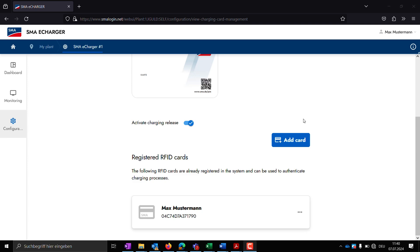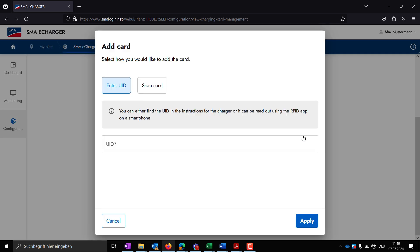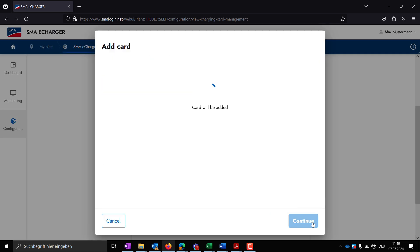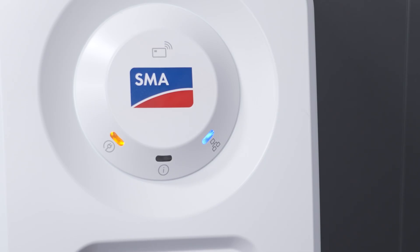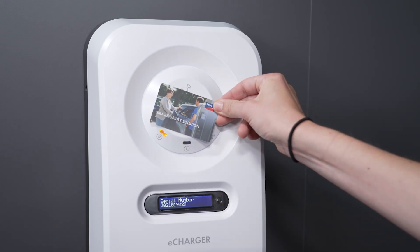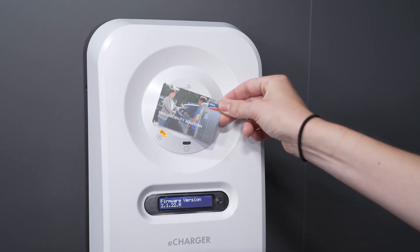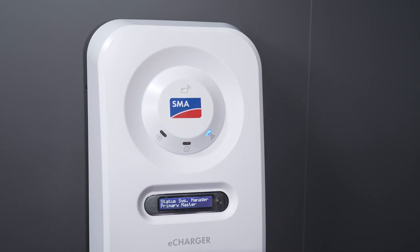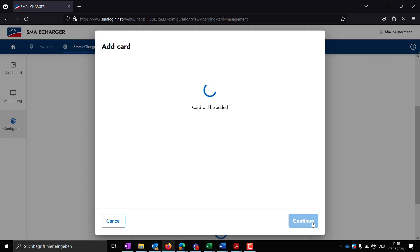Assign an individual card name and the RFID card will appear in the Access Management under registered RFID cards. Alternatively, RFID cards can also be taught via local scanning on the device. To do this, start the scanning process. The charging station indicates the active registration process with a slowly flashing yellow status LED. You now have two minutes to hold the RFID card to be registered in front of the RFID card reader.